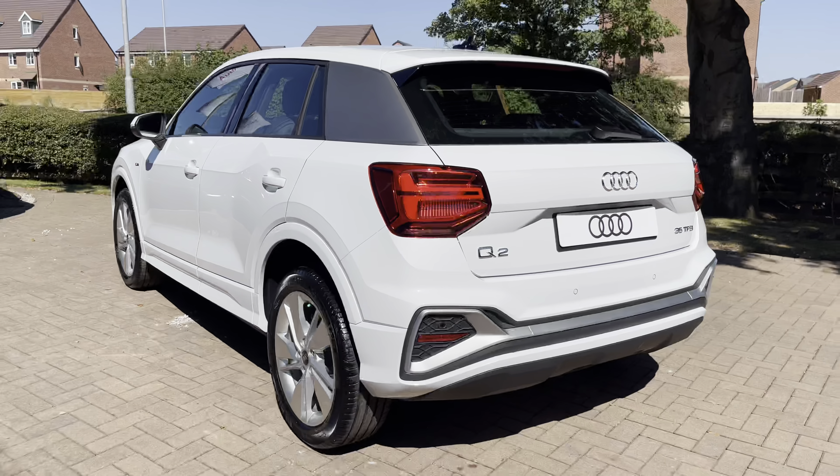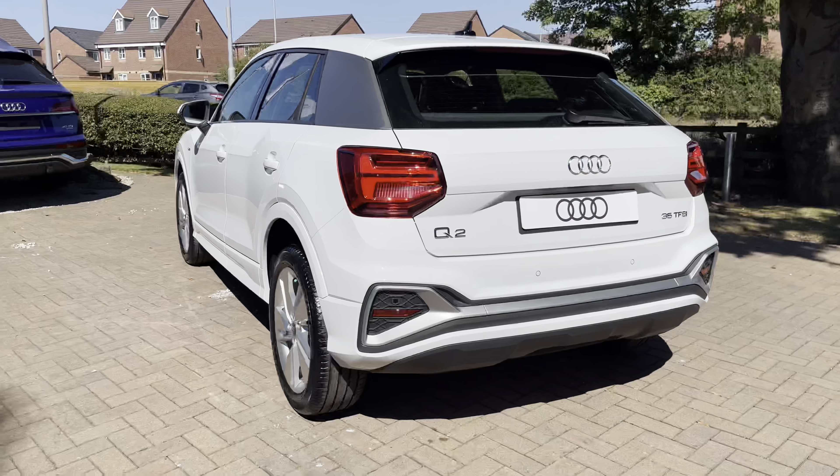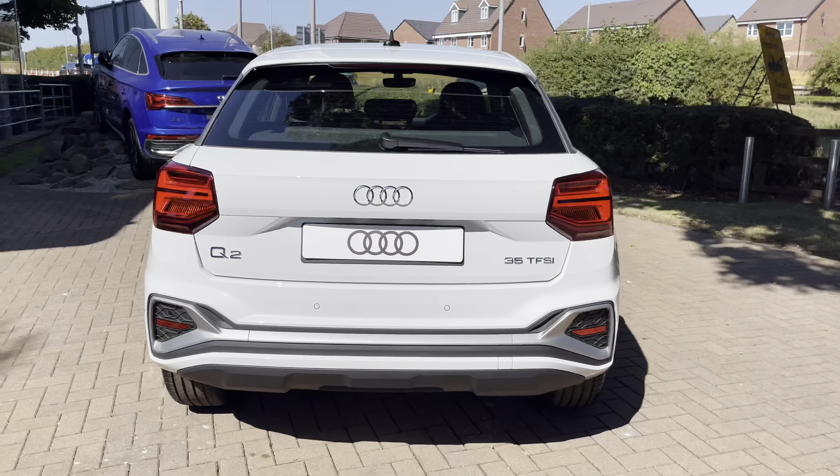Stepping around to the rear, we can again see that titanium panel and also some other aluminium matte trims, which match the other elements, as well as those LED rear taillights.